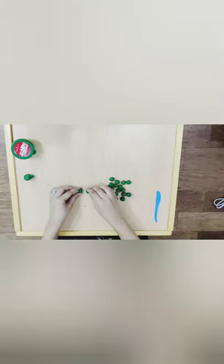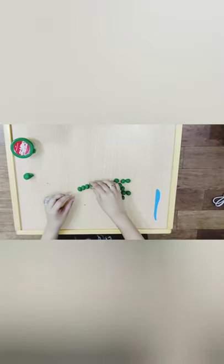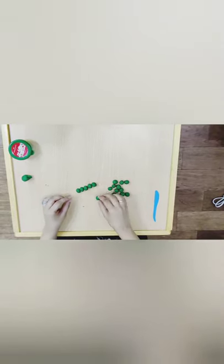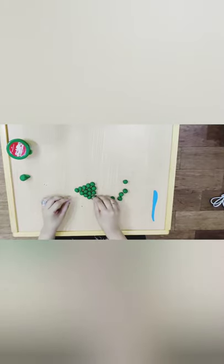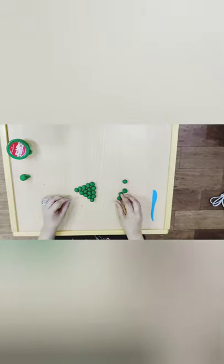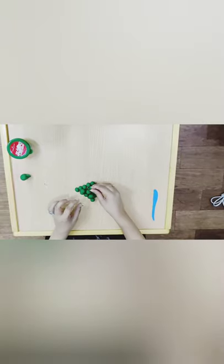Now we are going to place them together so that it looks like these are in a bunch. We are going to place them near each other. Now we can even place them on top of each other to give it a 3D effect.